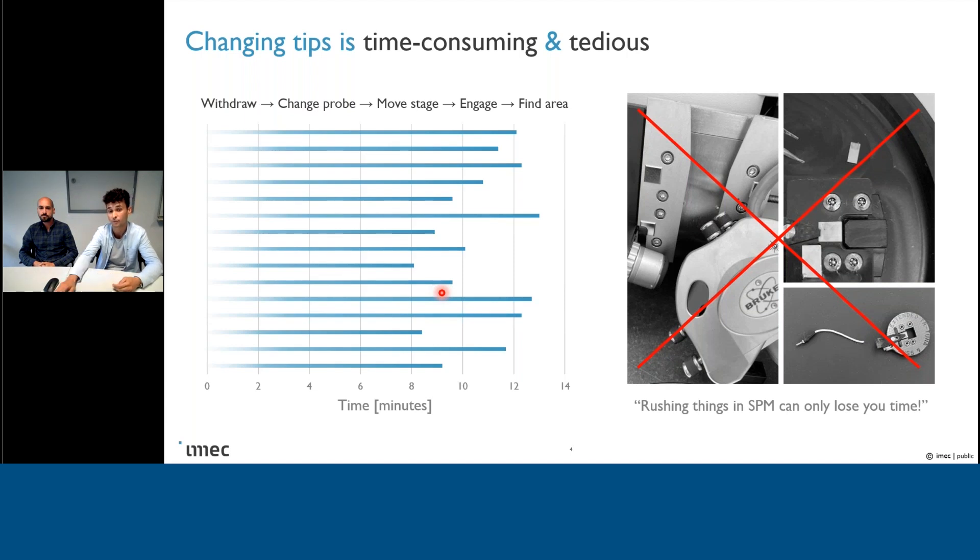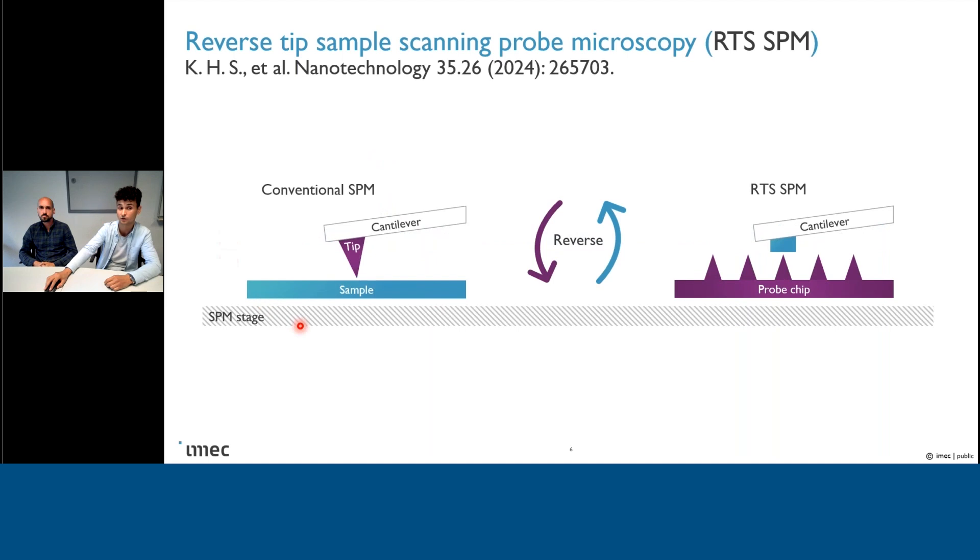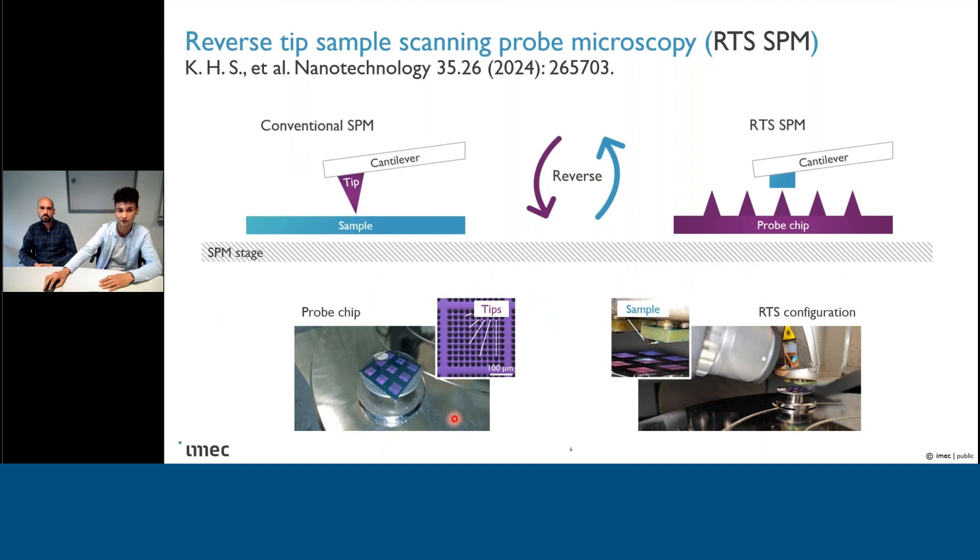What we try to do is create a solution to this problem, and this solution we now call Reverse Tip Sample Scanning Probe Microscopy, or RTS SPM. In essence, you have your conventional SPM setup where you have a tip on the cantilever and the sample resting on the sample stage. In Reverse Tip Sample SPM, these positions are reversed, meaning that now we have the sample on the tipless cantilever, and the tip — or better yet, tips — are integrated into a nanofabricated probe chip. This probe chip can be placed on the sample stage without any hardware modifications, and this is how the RTS configuration looks like once everything is set up.